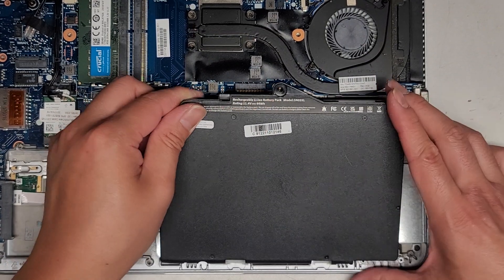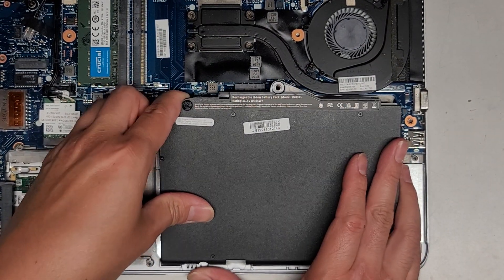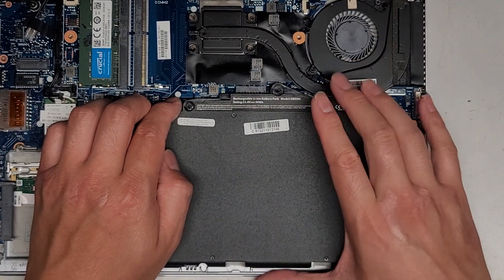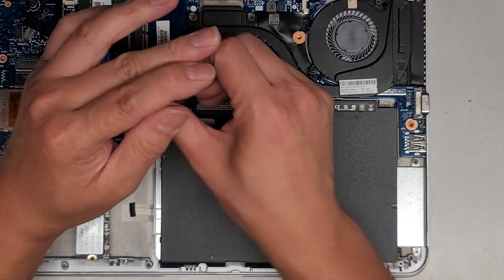We'll get this in at an angle like this — that way these little feet need to hook on top; that's how it's supposed to be. Once you've got those hooked in here, you can't lift from this side — you have to slide it out. So now we lower this, push that in, and let's get these screws in.